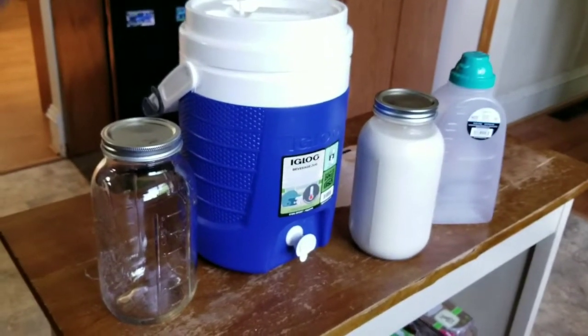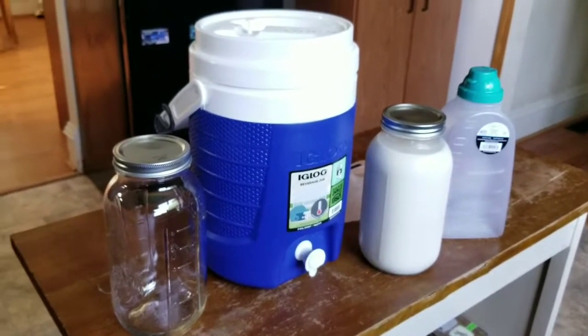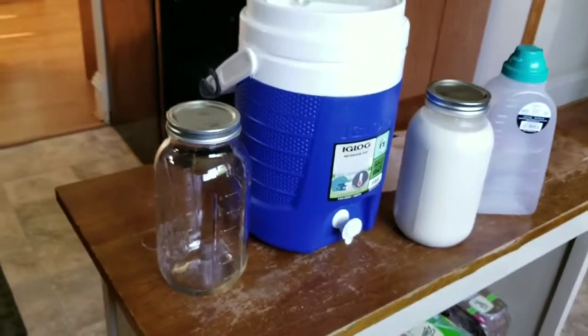Raw milk. I'm trying to build these muscles, recovering a little bit from all that plant-based diet stuff. Raw milk for life. Out.